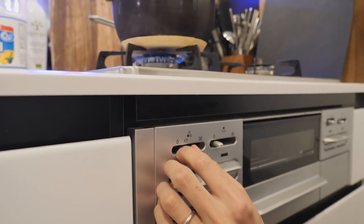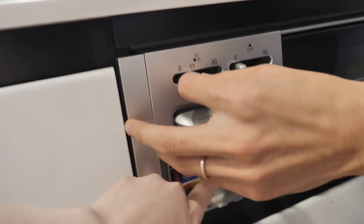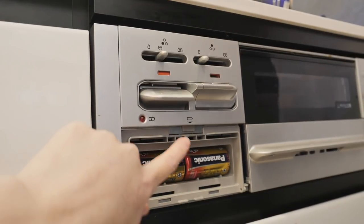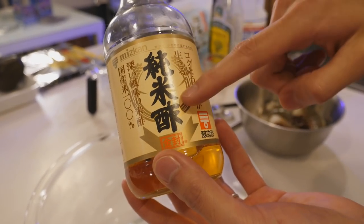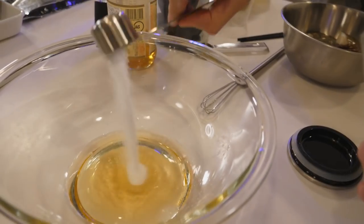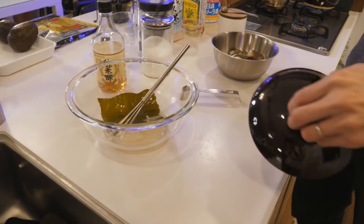Some Japanese stoves have an icon for cooking rice — I never even paid attention to that. By the way, this is where the lock is so our cats can't accidentally turn the stove on, and we've opened this door so many times to lock and unlock it that it broke. For the sushi rice: rice vinegar, sugar, and salt.